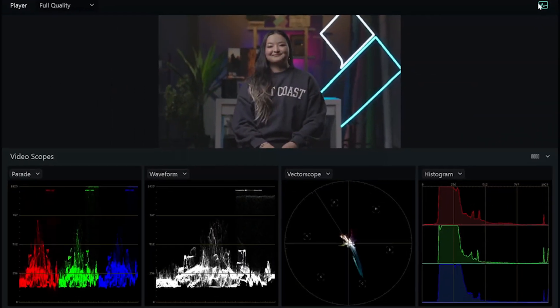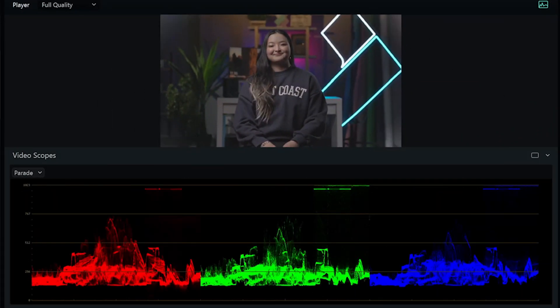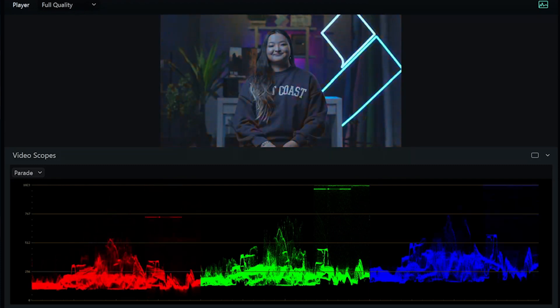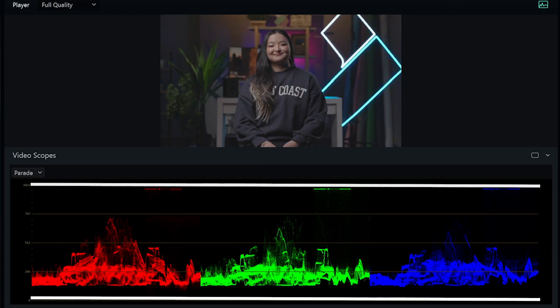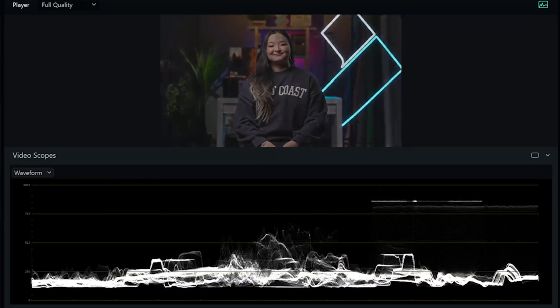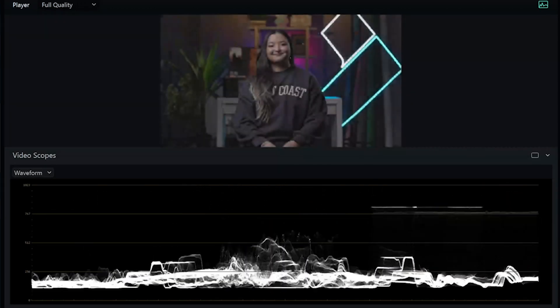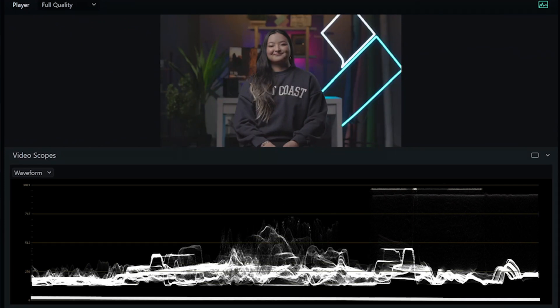Let's take a closer look. Click this icon above the player window and you should be able to see your scopes. The parade scope serves as a visual representation of the intensity of color values in an image. It displays the distribution of colors from shadows to highlights. The waveform scope provides a representation of luminance levels across an image — in simple words, it displays the brightness value from shadows to highlights.